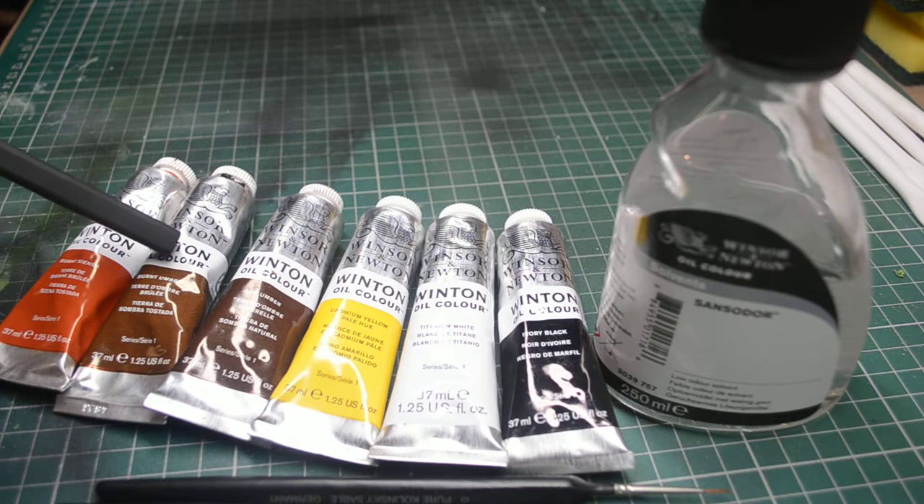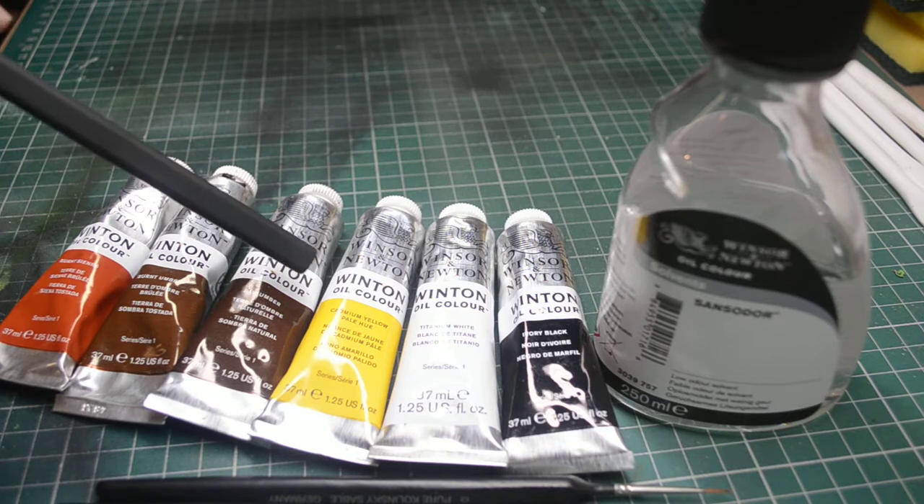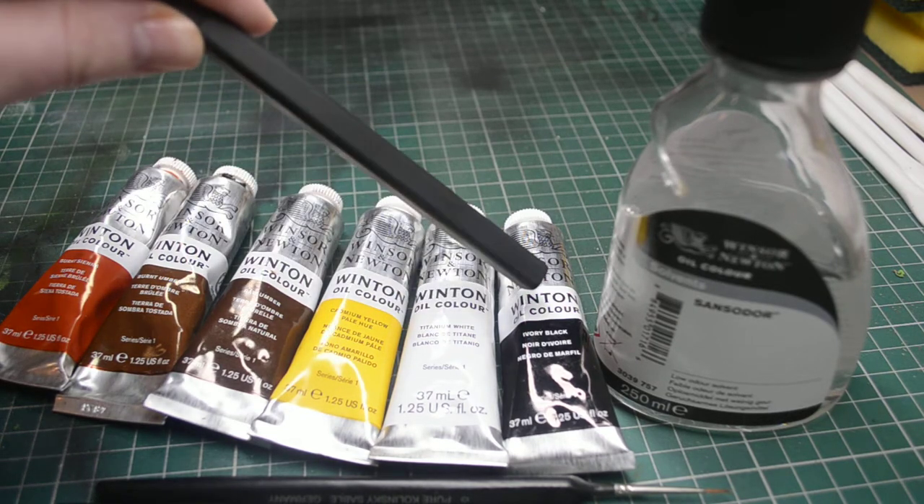Burnt Umber I tend to use more for general dirt washes to get into recesses on tanks and models, things like that. And then Raw Umber, Cadmium Yellow, Titanium White and Ivory Black.